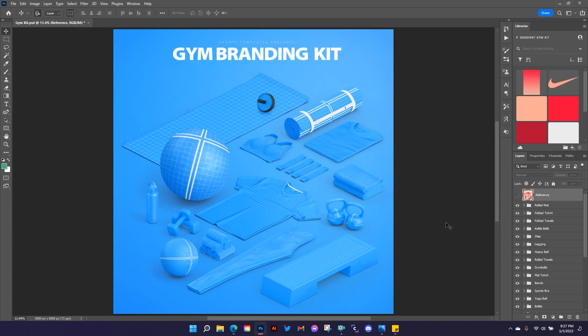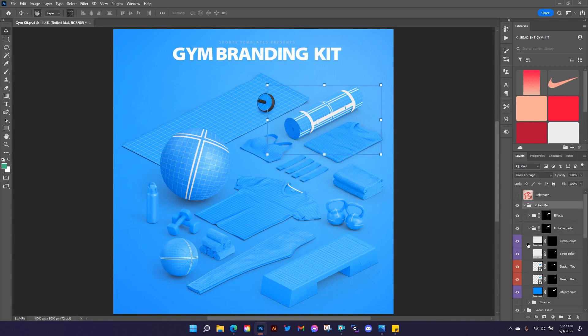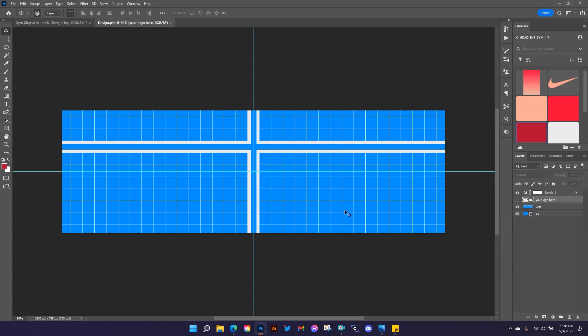Let's get started. I'm going to work from the top down, starting with the rolled mat. We're going to change the color to a dark color — you won't see it right away on the outside because the design is turned on. I'll make sure the straps are set to the right color and set the fastener to this dark color as well. Inside these smart objects you've got a grid to help you align everything, with grid lines to help you place your design. I'm going to add some text and change my color — just drag this out and type 'Just Do It.'